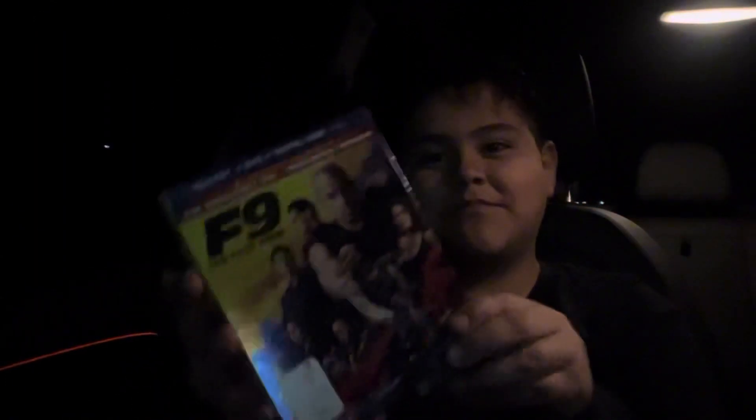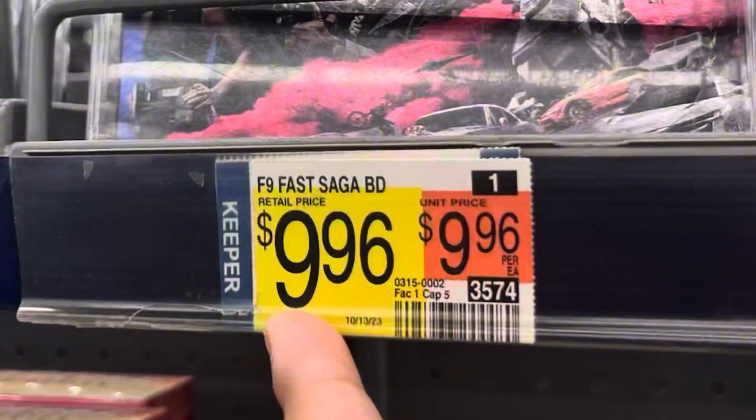I just came back from Walmart and picked up Fast Nine: The Fast Saga on Blu-ray. For nine bucks I thought it was not a bad deal at all. Without further ado let's open it up — it came with this pretty nice slip cover.